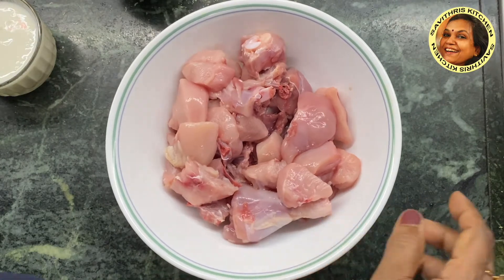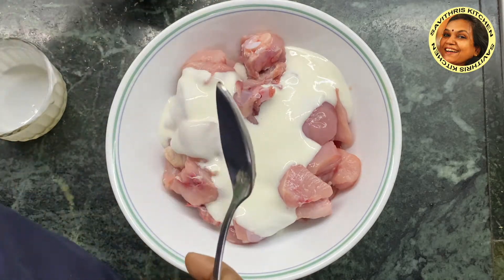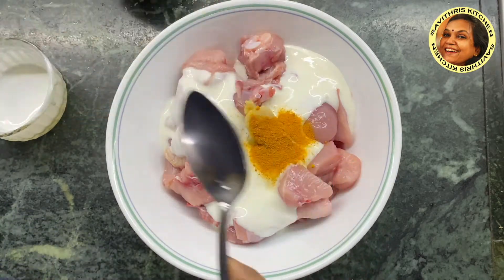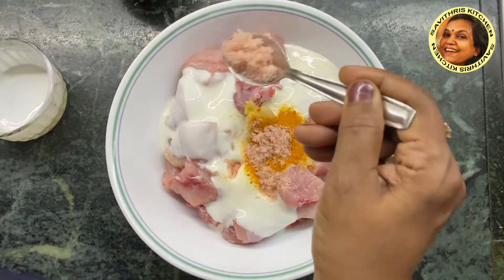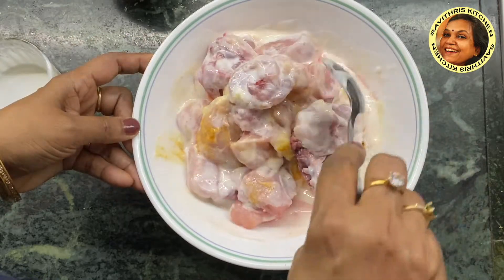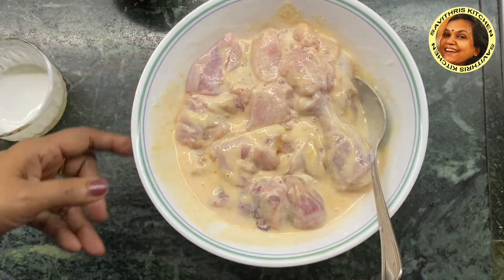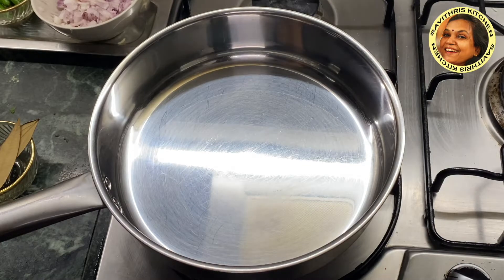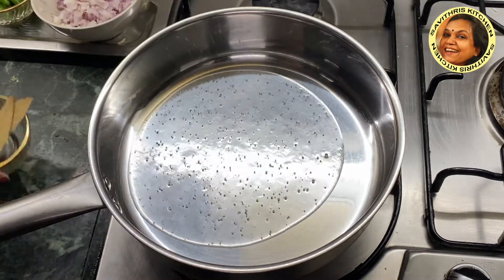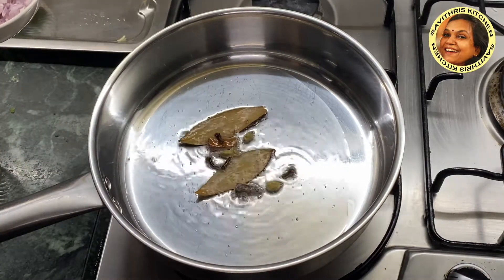I am going to add the garlic paste. Put the garlic paste in. I will add 2 tablespoons of oil. I will cook it for a while.